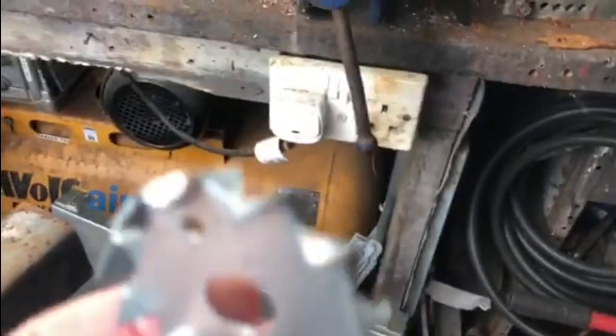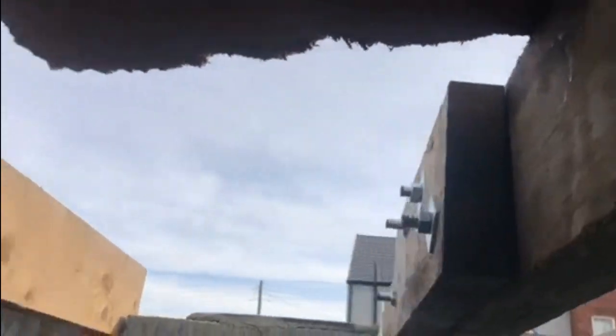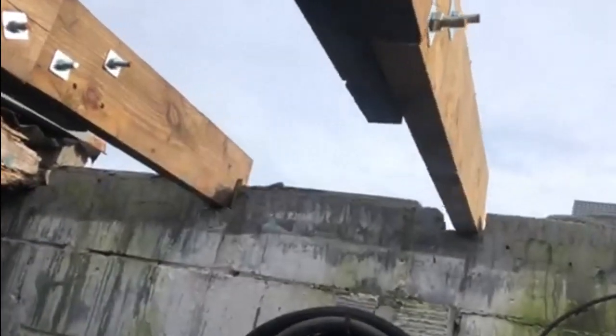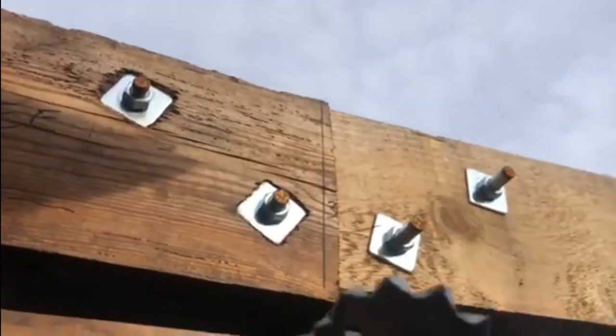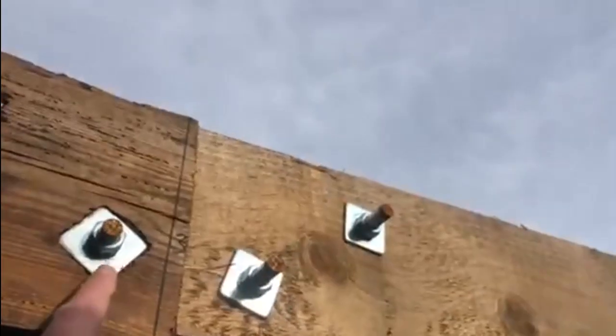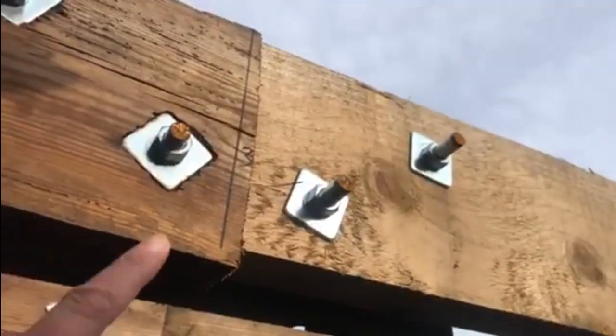These are the washers — as you can see they've got some vicious teeth on them, they're really sharp. How they work is they go on the bolt in between the sister joint and the wood — the original joists. There are a couple of these on all four bolts which crush together and hold it. But it looks like everything's moved unfortunately.